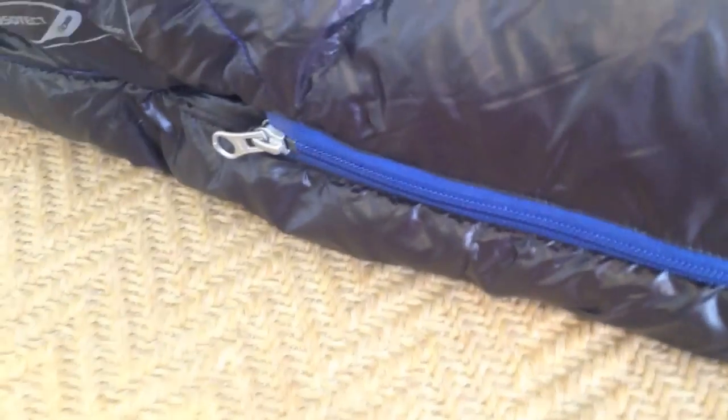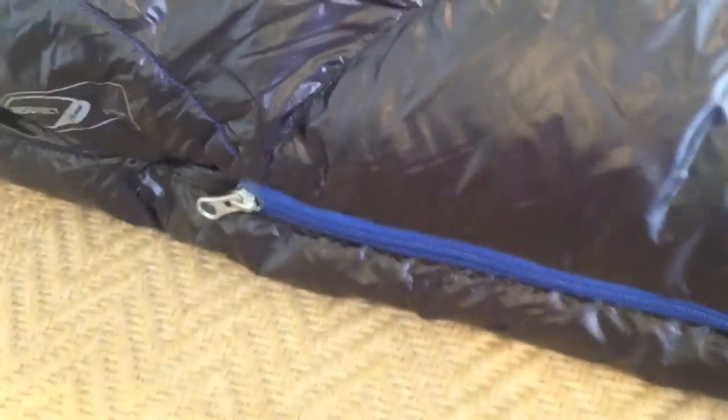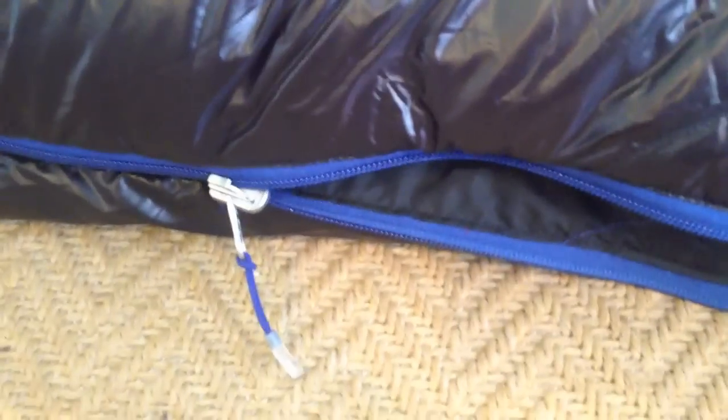One thing I'm not a huge fan of — and I'm sure most bags are like this — is that you can zip this all the way down and when you do it comes off real easy down here and it separates. To get it back in line and hook it back up, I've struggled — it's not real easy. I would just make sure that you don't zip it all the way down. That would be a pain in the middle of the night if it came undone trying to toss and turn, turn your light on and get that attached. I wouldn't recommend zipping it all the way down.